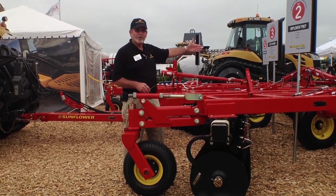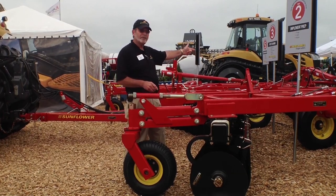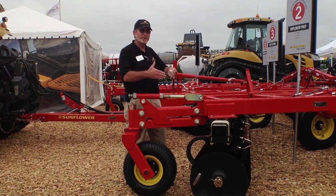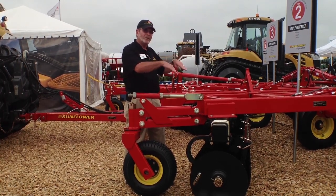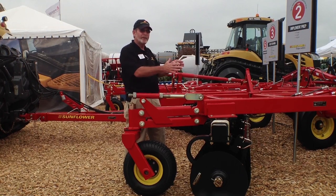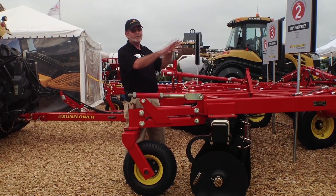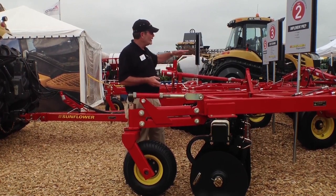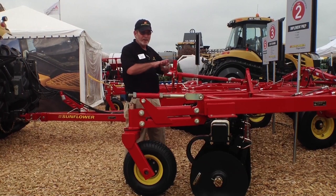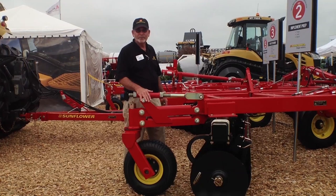We're going to check the four-and-a-half level by seeing what the center results are at the very center of the disc, where the rear gangs come together. If there's a valley there, we know that the rear gangs need to go a little bit deeper and pull some more dirt back in. If there's a ridge there, we know that we're too deep and the rear gangs need to come up. Very easily done with the hydraulic four-and-a-half leveling. We get that to where the center of the rear gang is smooth, and we've got a level disc.